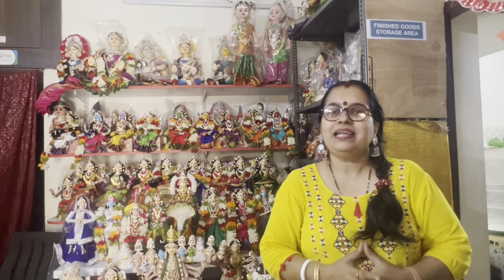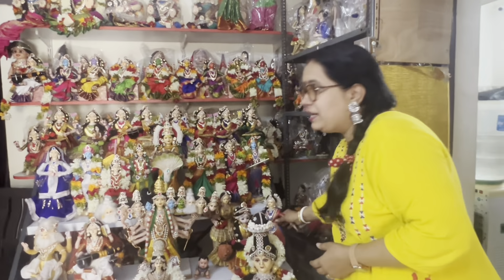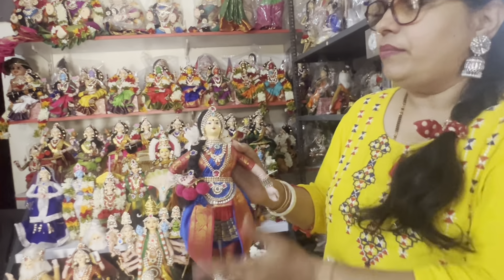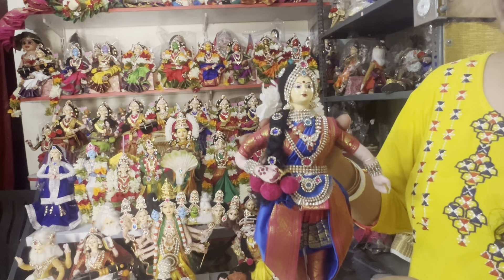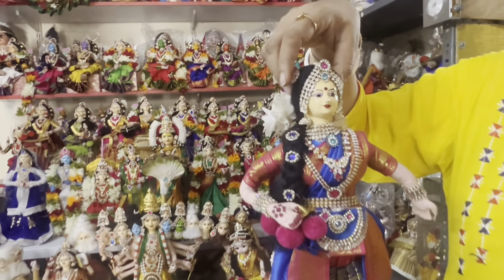These are fabric dolls. This is one of the oldest forms of doll making. Body parts are made using fabric. If you want to change the position, you can change the position. They also have a fiber face.